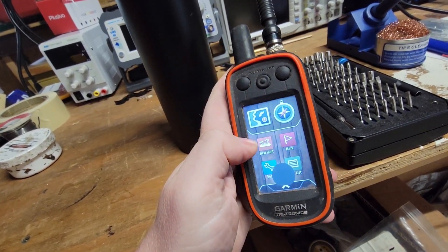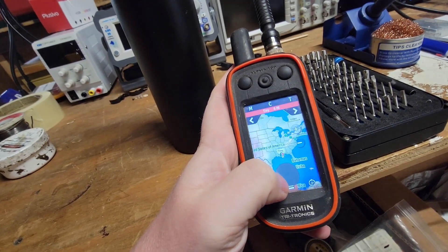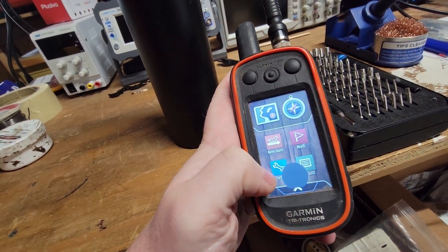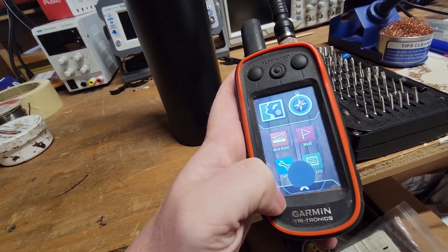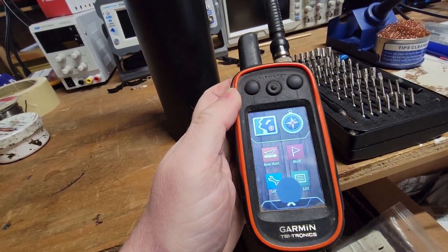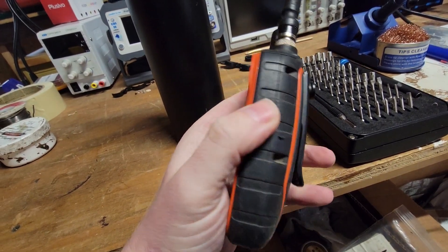Everything on this seems to be functional as far as the touch display and stuff, but the screen itself is physically bad as you can see right here in the center. So what I'm going to do is take this apart, see what the screen looks like once removed with the ribbon cable and everything, and see if we can find a replacement for it.